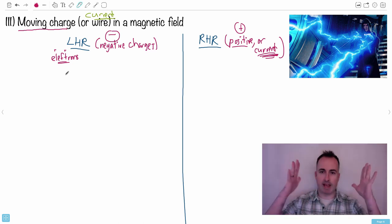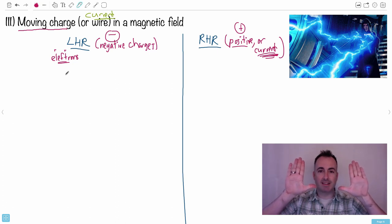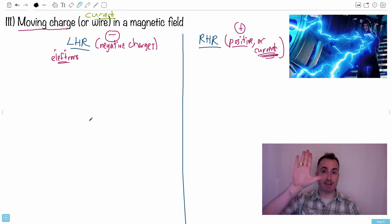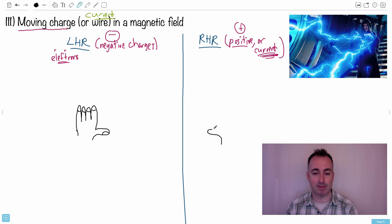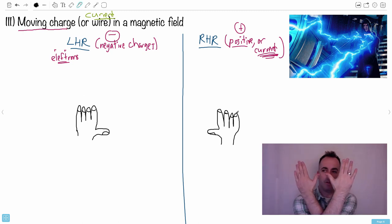The way I like to use these hand rules is: hold your hand like this. I'm going to draw a left hand and a right hand so you can see the fingernails and the thumbs. So draw your hands so you can see the fingernails and the thumbs — that's the position we're going to use for the hand rules.